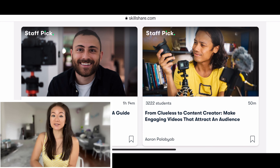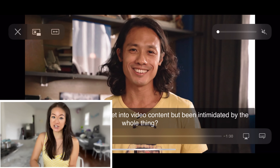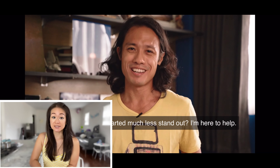I recently took a class titled From Clueless to Content Creator by Aaron Palabiab because the content is extremely relevant to my channel. Since Skillshare is curated for learning, there are absolutely no ads and new classes are continuously being launched. The first 1000 of my subscribers to click the link in the description below will get a one month free trial of Skillshare so you can start exploring your creativity today.